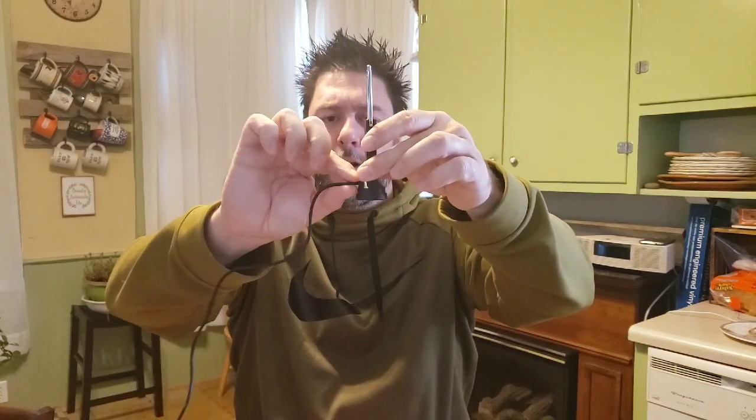Now I want you to know this is not a replacement for cable. If you live in a city like Virginia Beach, New York City, or Miami, you're gonna get a lot of channels with this. But if you're in a more rural area — central Virginia, Georgia, wherever — you're not gonna get as many. This all depends on where you are. If you're looking for a true replacement for cable or satellite, this is not going to be it.